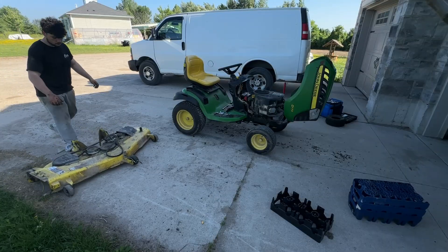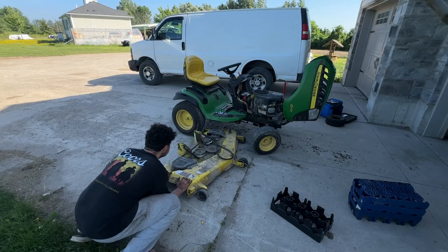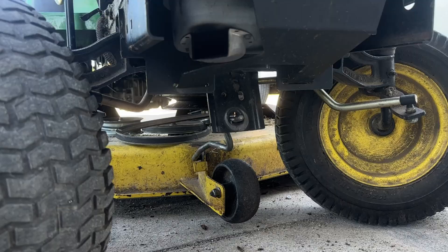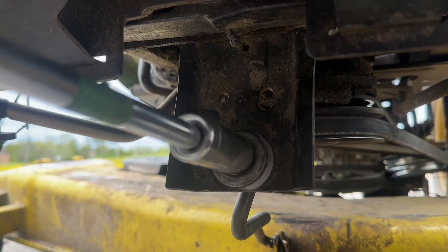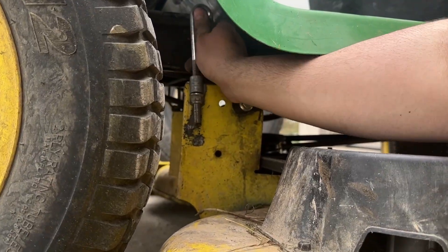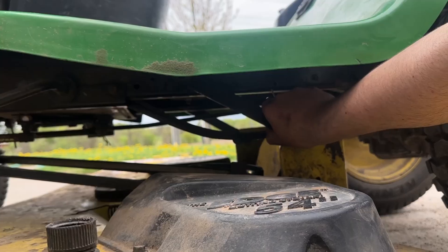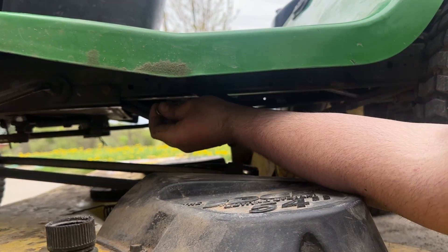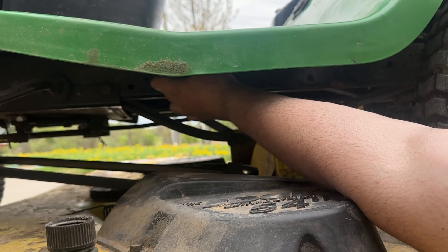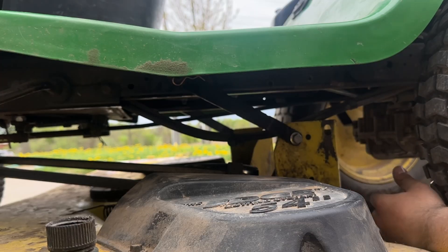Now that we know that it can move, we're going to reinstall the deck on the D170. Slide the deck under with the wheels turned, push the rod in the hole, put the washer on and then the nut. Now we attach the deck ears to the deck leveling arm assembly — get the arm, line it up with the hole, push it in, get the cotter pin and put it in. The other side is identical.